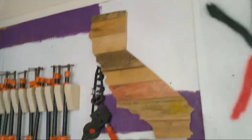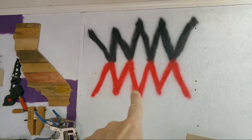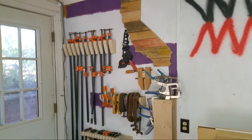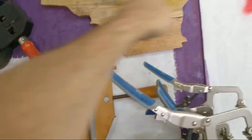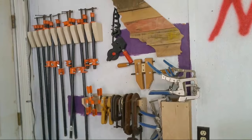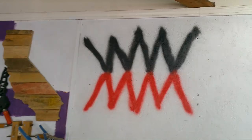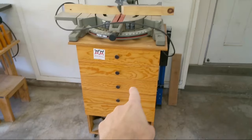People sometimes ask about my logo spray-painted on the wall. That goes back to when I built new clamp racks and took the old ones off, leaving big empty patches where it hadn't been painted. A lot of people were commenting that it bugged them, so I painted the patches — just not white. And at the same time I decided to put some graffiti on my wall with spray paint.